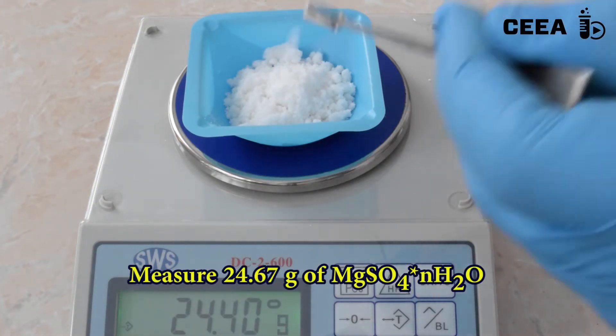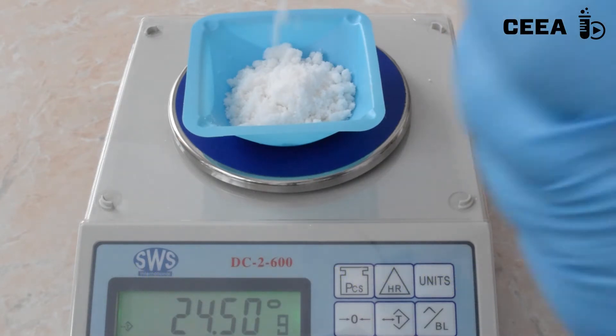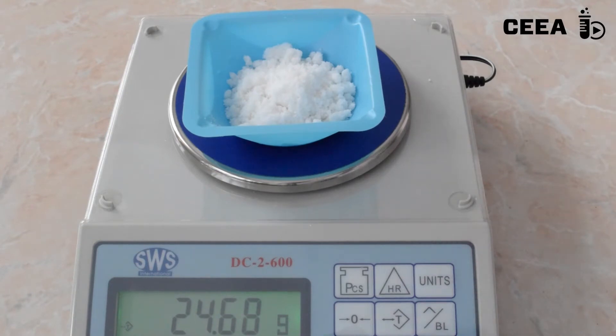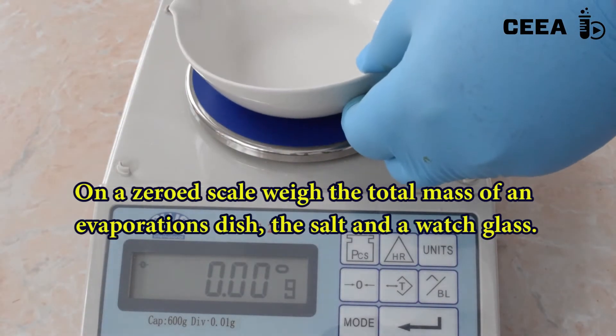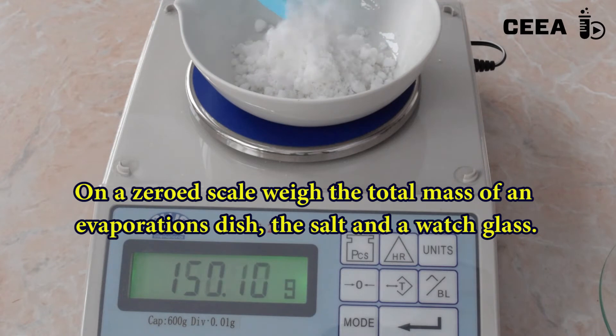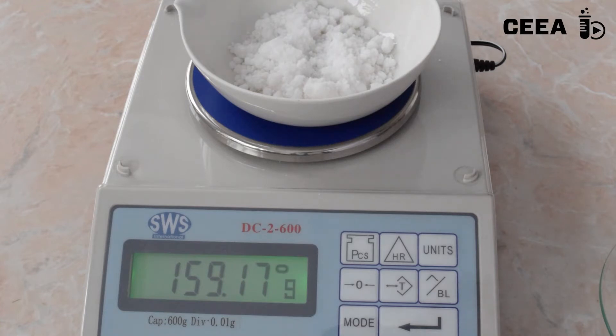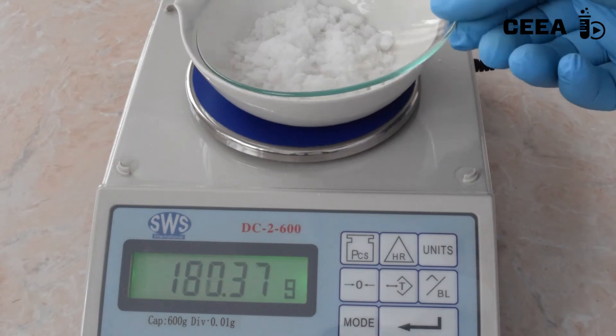Take 24.67 g of hydrated magnesium sulfate. Put the salt in an evaporating dish, covered with a watch glass, and weigh the entire mass.